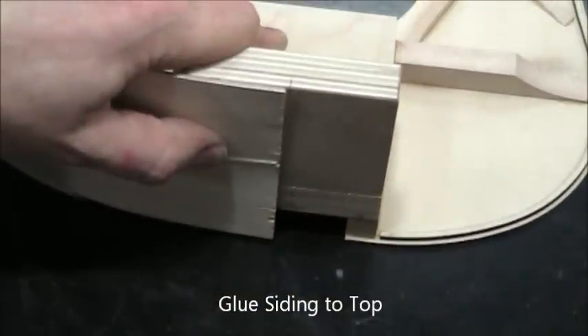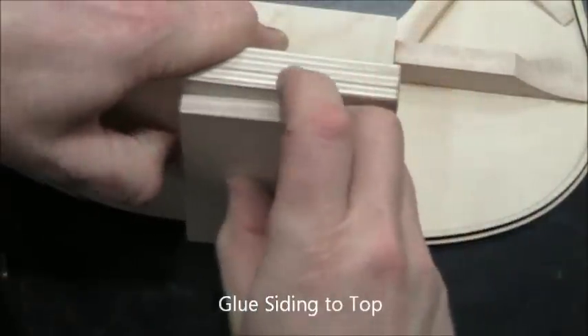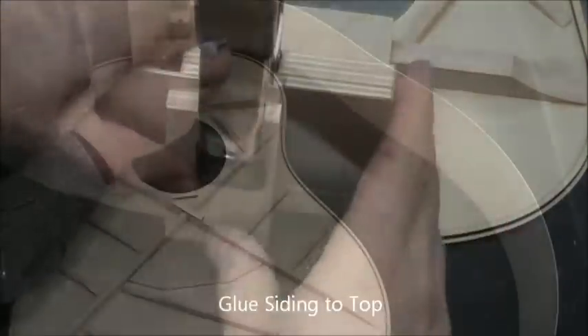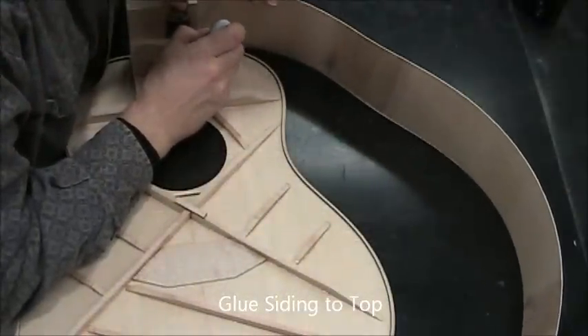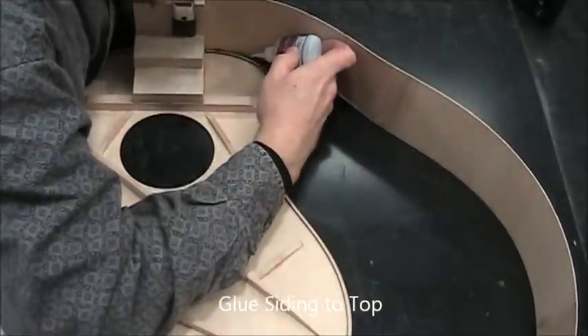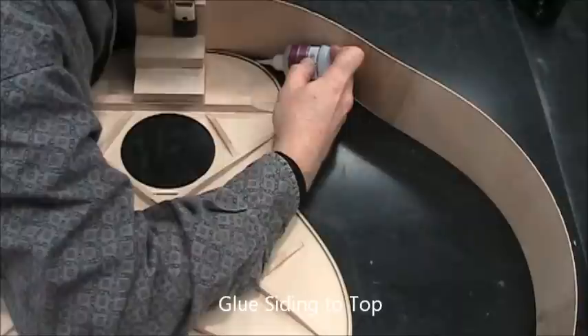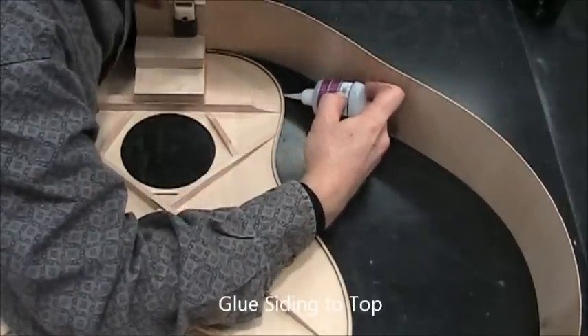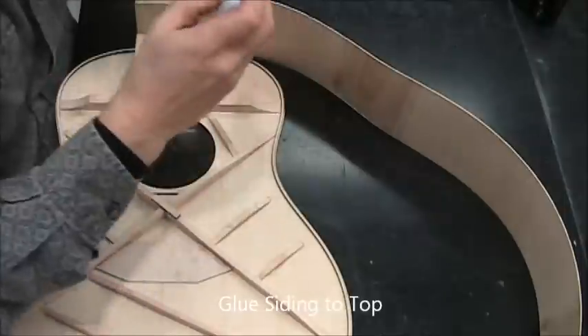Put a block of any kind there to help compress the siding against the top. Now I apply glue in stages, but the length of each stage depends on the curvature. I go until the widest part of the upper bout, putting a fairly generous amount of glue in there.